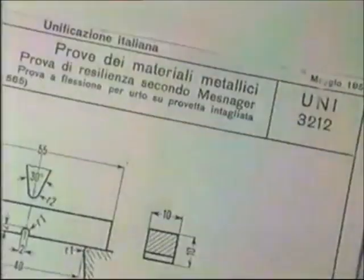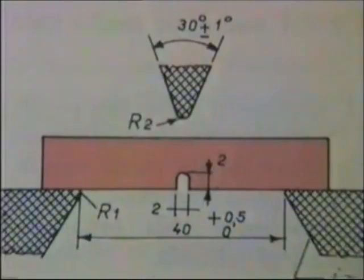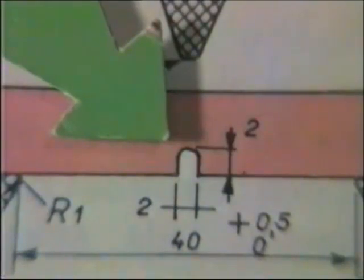Il metodo Mesnager, valido soltanto per materiali non ferrosi, è descritto nella tabella UNI 3212. Utilizza una provetta a sezione quadrata di lato 10 mm e lunghezza 55 mm. Essa è anche caratterizzata da un intaglio centrale ad U, le cui dimensioni sono: apertura 2 mm e profondità 2 mm.